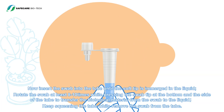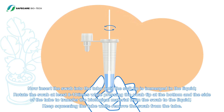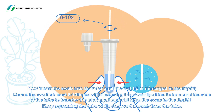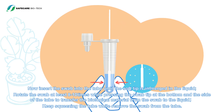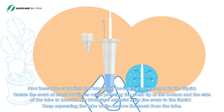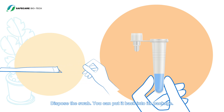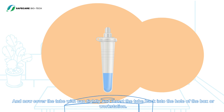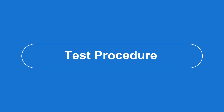Insert the swab into the tube until the soft tip is submerged in the liquid. Rotate the swab at least 8 to 10 times while pressing the swab tip at the bottom and sides of the tube to transfer the biological material to the liquid. Keep squeezing the tube while removing the swab. Dispose of the swab — you can put it back into its package. Cover the tube tightly with the cap and insert the tube back into the hole of the box or workstation.